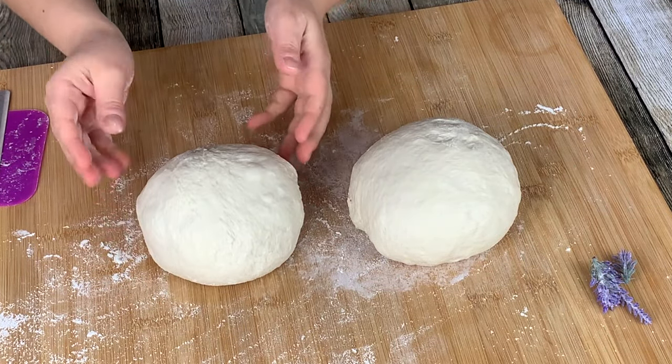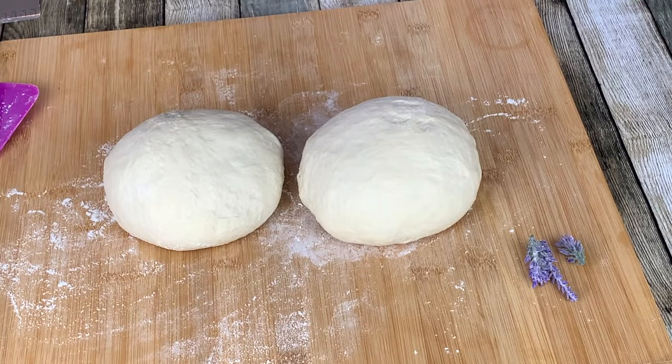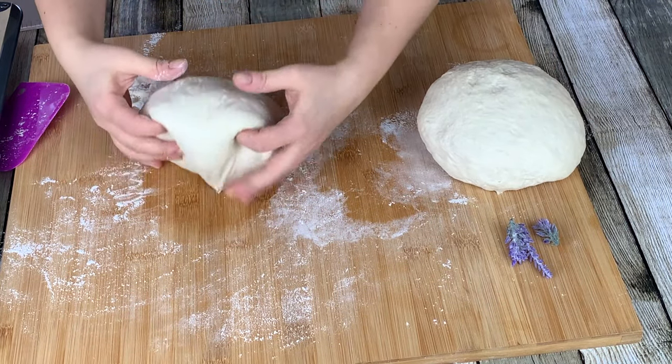Cover your doughs and allow them to rest for another 30 minutes. After 30 minutes, the dough will feel much lighter, like it has been pumped with air. Now we'll be shaping the dough into a loaf.